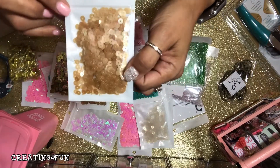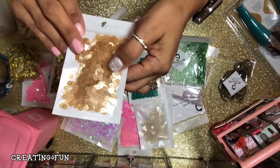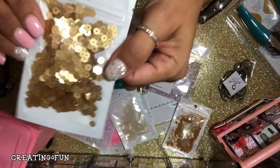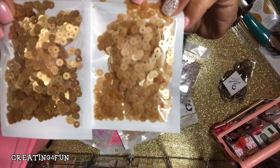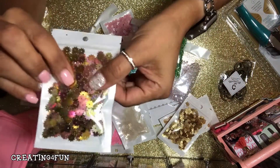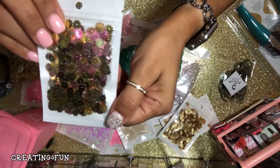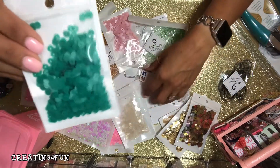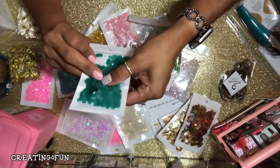They're like gold flat — a different sequence. These are gold; they also have some kind of coloring in there. You don't always know what you're gonna get with AliExpress. This color is really pretty — these are more of the flat type.